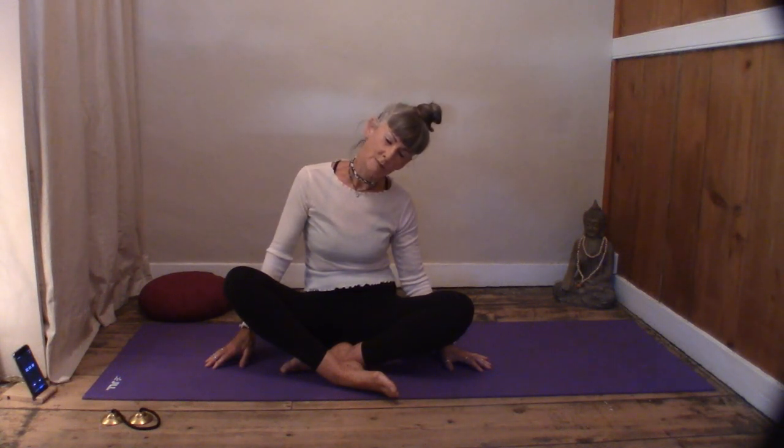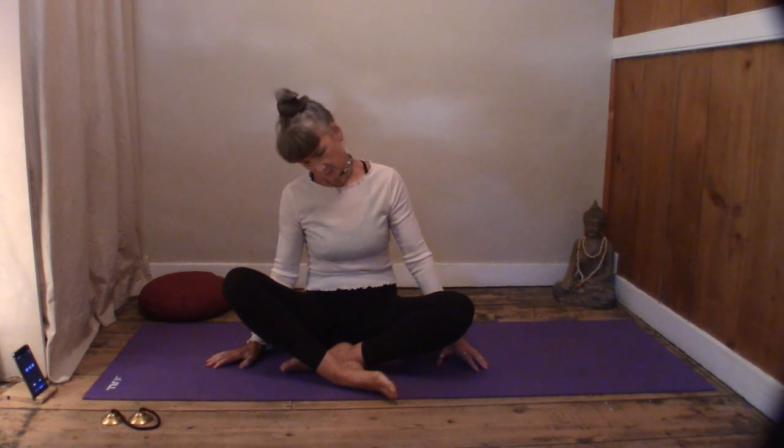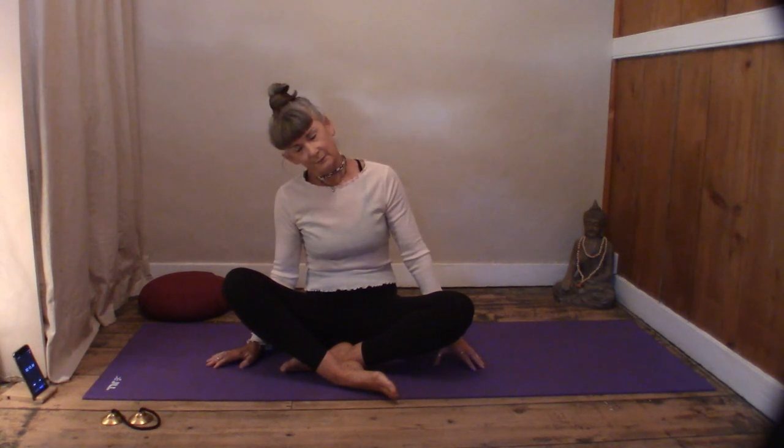Circle once to the right and once to the left, then come back to center. We're just going to draw the ear down towards the shoulder — doesn't matter which side — back to center and down to the other side. Then just have a little shoulder roll to release any tension you're feeling in the shoulders.